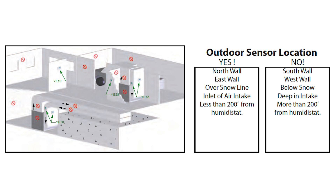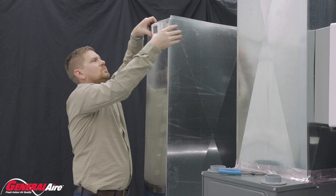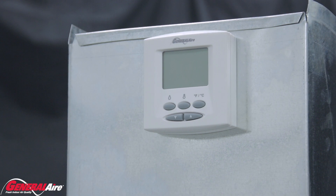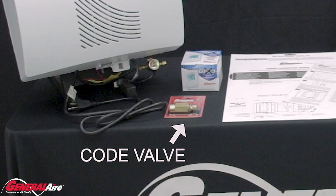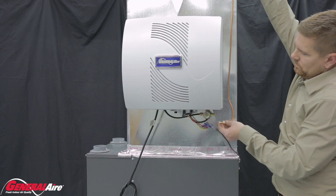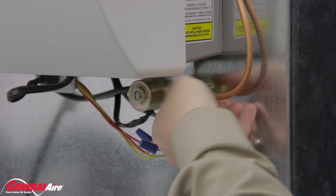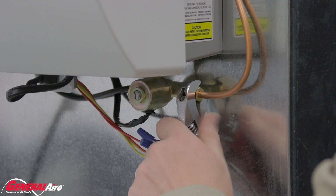The GFX3 can also be used in manual mode by simply not installing the outdoor sensor. To finish humidistat installation, place the humidistat in its mount by pushing the wires through the hole. Next, connect the water supply. The 1000A includes a code valve that needs to be soldered into the water source. Once the valve is installed, run the water supply line from the saddle valve to the humidifier, securing the line along the way. Hook the water supply line into the humidifier with the provided compression nut and compression sleeve. Remember to use the copper sleeve on copper pipe and the plastic sleeve on plastic tubing.